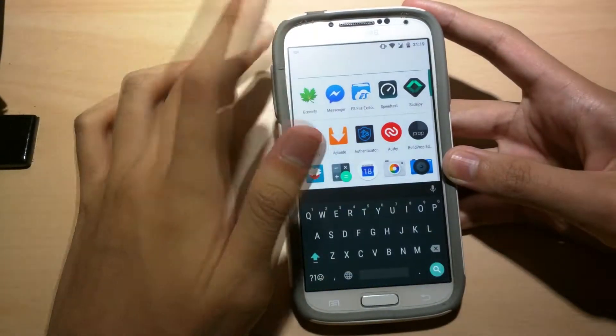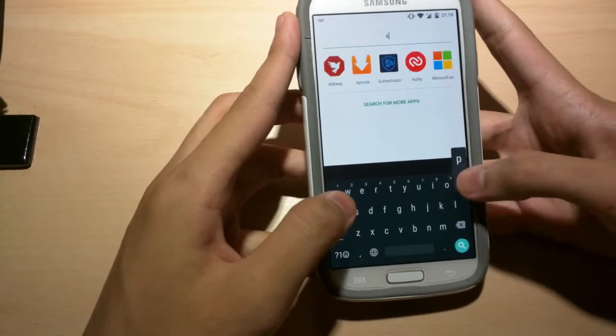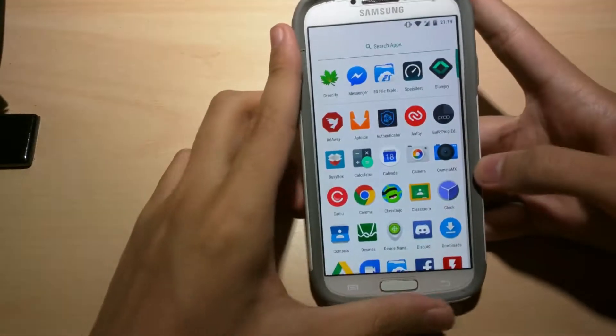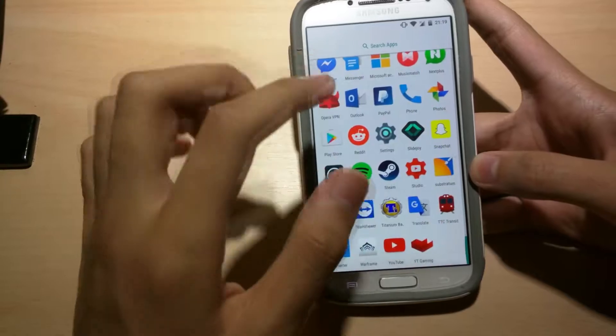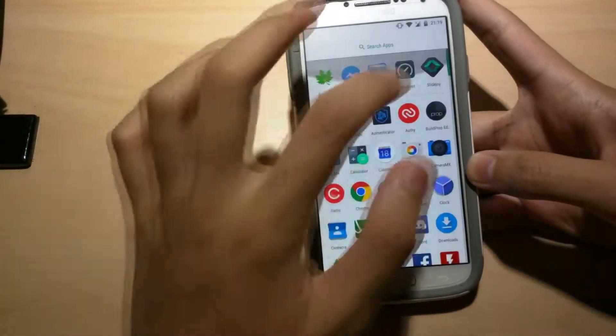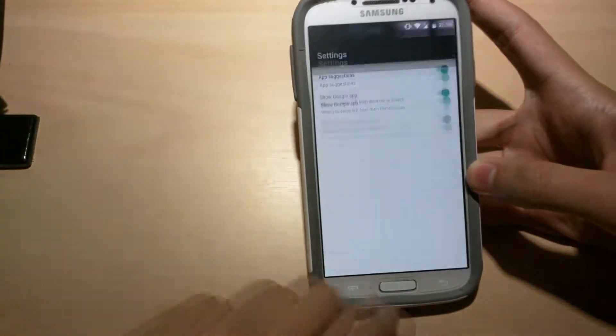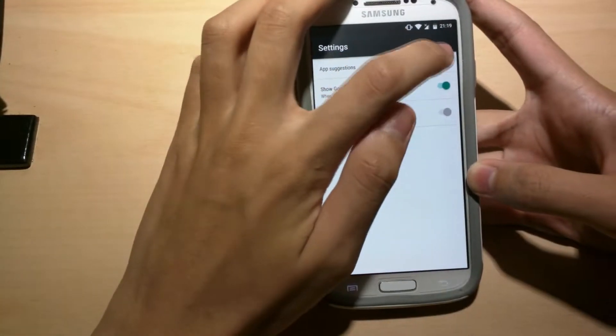You have a search bar here — you can type whatever you want, like Google Maps. And here's just alphabetically all your apps. And these are the recents. If you guys don't like that, you can turn it off. So menu button, settings — it's called app suggestions.